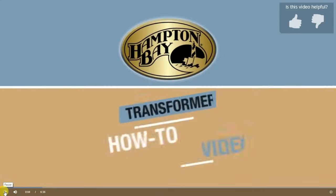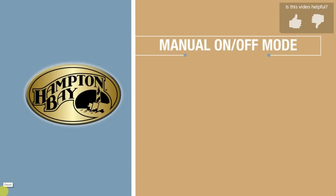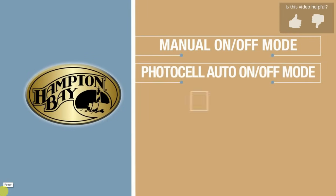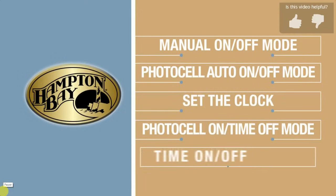Welcome to the Hampton Bay transformer how-to video. Today we'll learn how to set the manual on/off mode, the photocell auto on/off mode, how to set the clock, the photocell on/time off mode, and time on/off.